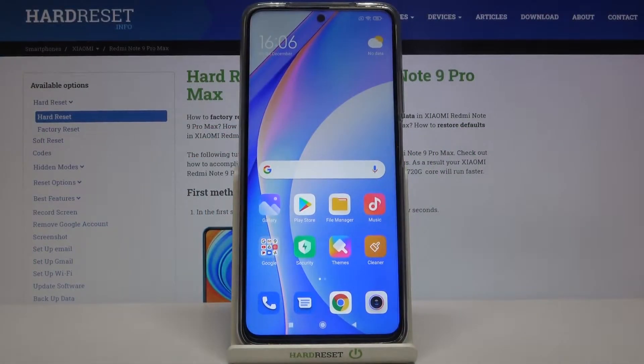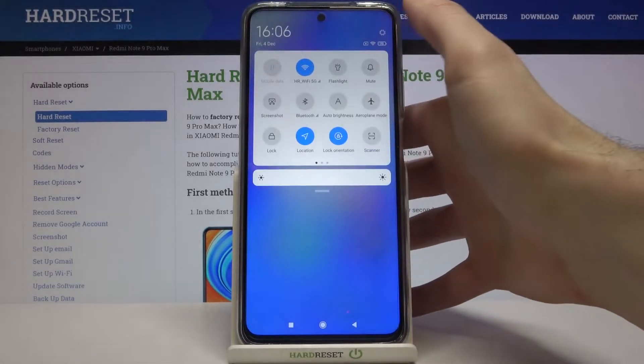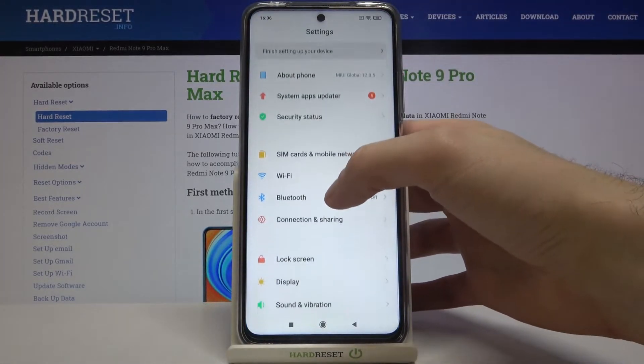Here I have the Xiaomi Redmi Note 9 Pro Max, and today I'm going to show you how to enable portable hotspot on this device. First of all, you have to open Settings, then go to Connection and Sharing, and then Portable Hotspot.